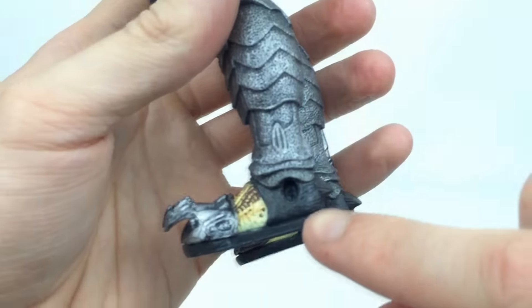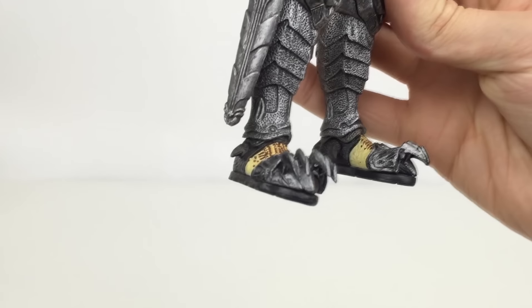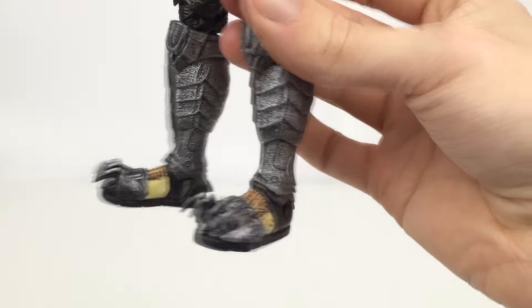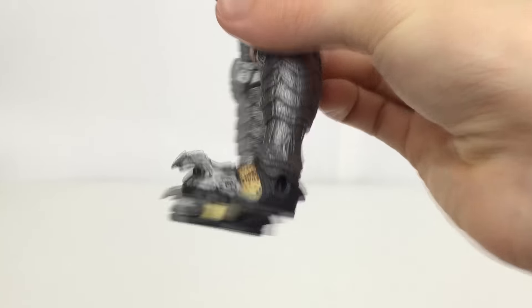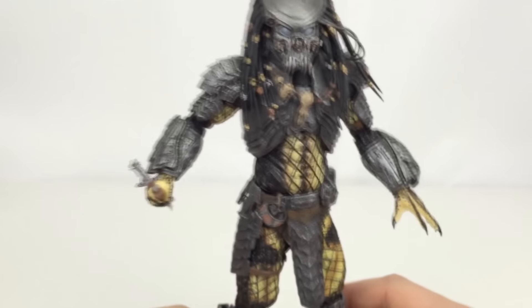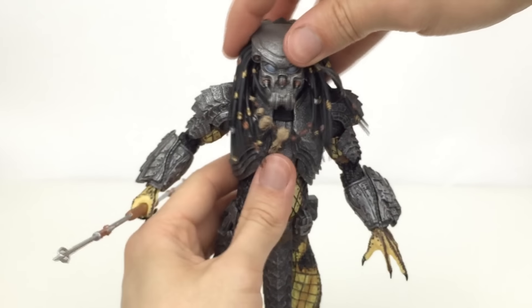One problem I have with this figure is they forgot to put the spike in one side. It is nowhere on the floor from opening it and nowhere in the packaging. There should be a spike on each side — it doesn't really matter that it's not there as it's not something I'll focus on when it's on display, but I thought I'd mention it as it is a quality control issue.